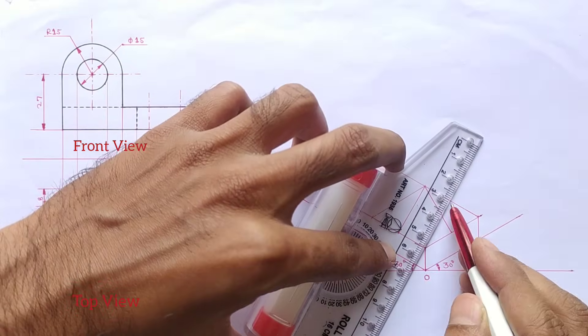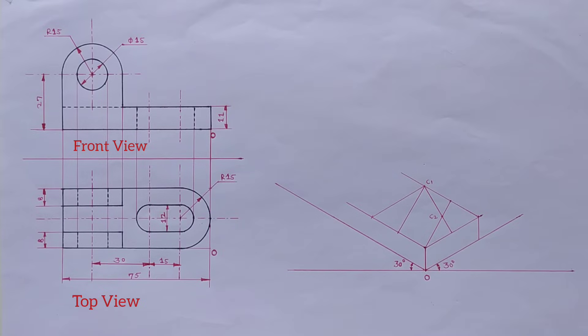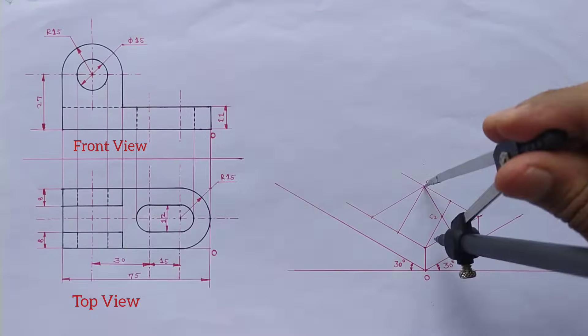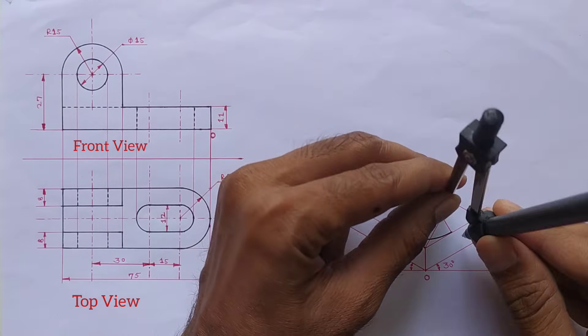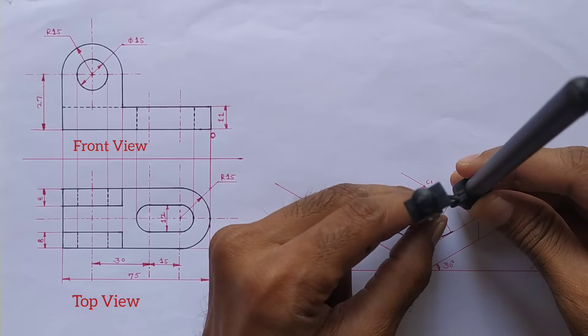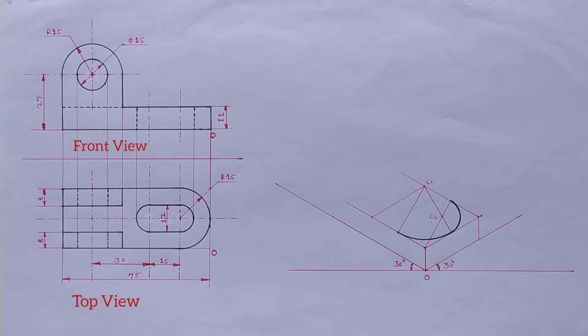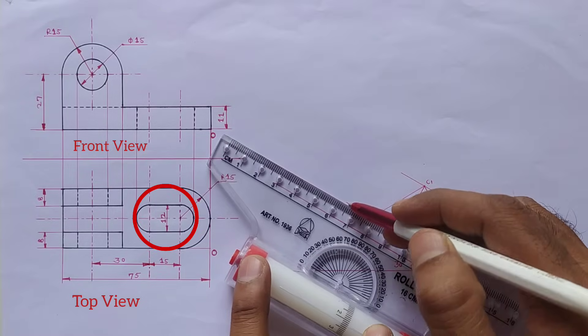From the big angle, we have to join the opposite sides' midpoints. This is center one and this is center two. Take this distance into the compass and draw the curve from these two midpoints. Again take this small distance into the compass and from center two join these two midpoints. Now the semicircle is completed.